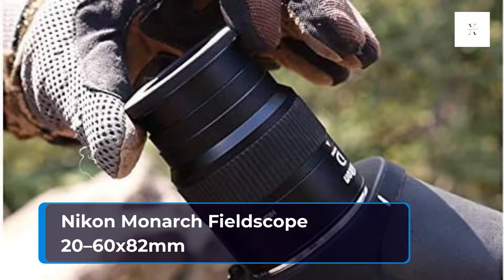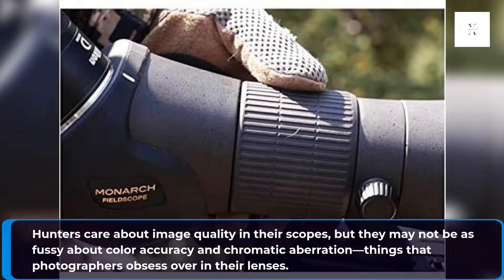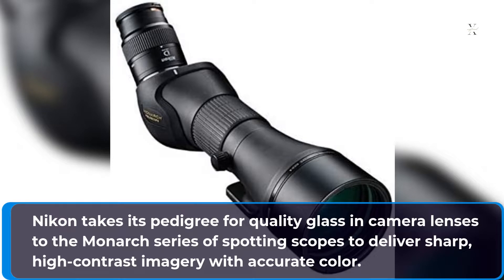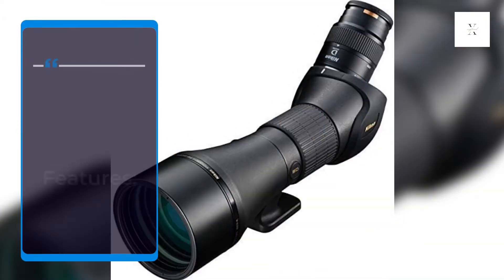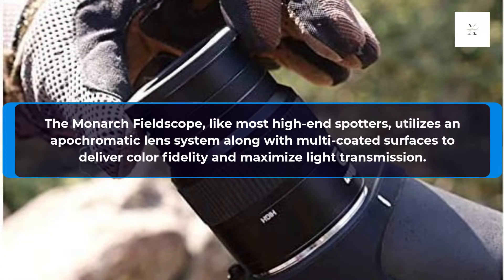Nikon Monarch Fieldscope 20-60x82mm. Hunters care about image quality in their scopes, but they may not be as fussy about color accuracy and chromatic aberration — things that photographers obsess over in their lenses. Nikon takes its pedigree for quality glass and camera lenses to the Monarch series of spotting scopes to deliver sharp, high-contrast imagery with accurate color. The Monarch Fieldscope, like most high-end spotters, utilizes an apochromatic lens system along with multi-coated surfaces to deliver color fidelity and maximize light transmission.